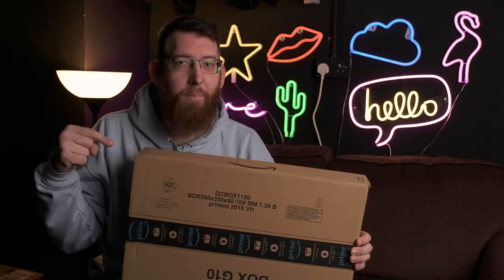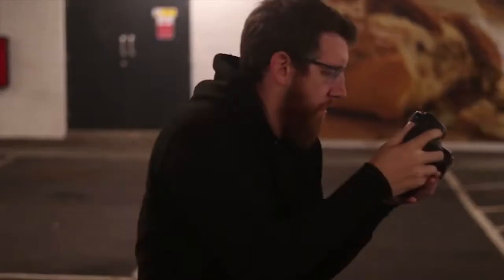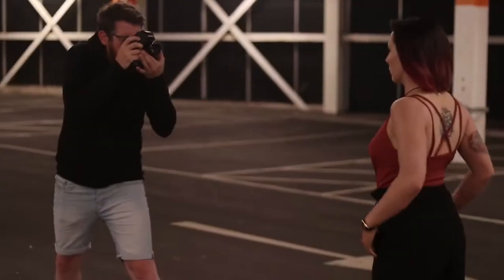What's up everybody, it's time now to take a look at my package. Today's video is an unboxing and then we're going to be looking at some specs of a microphone and giving it a quick test as well.